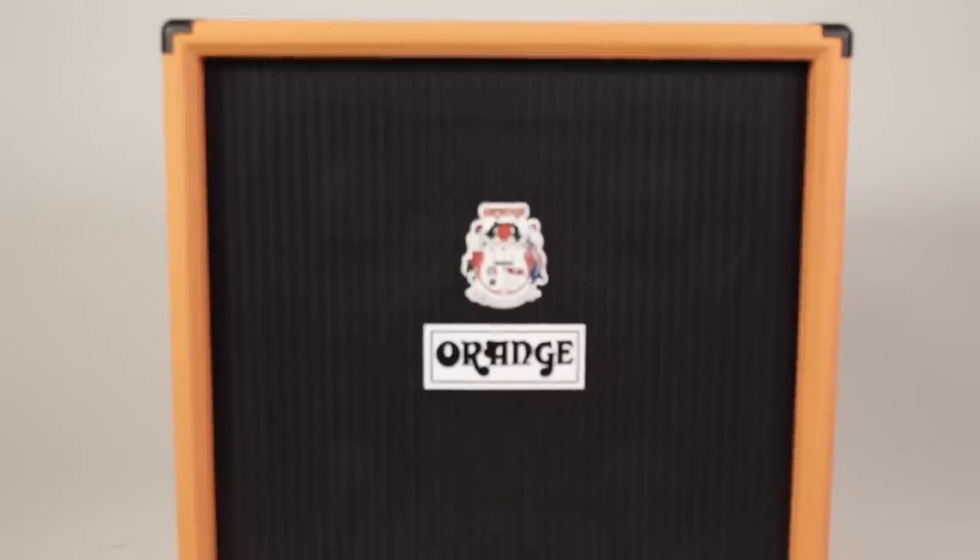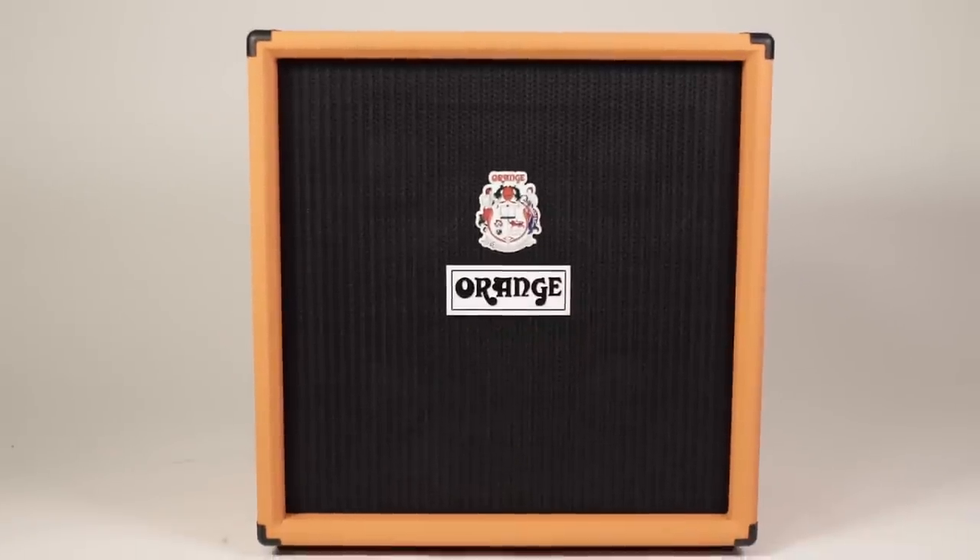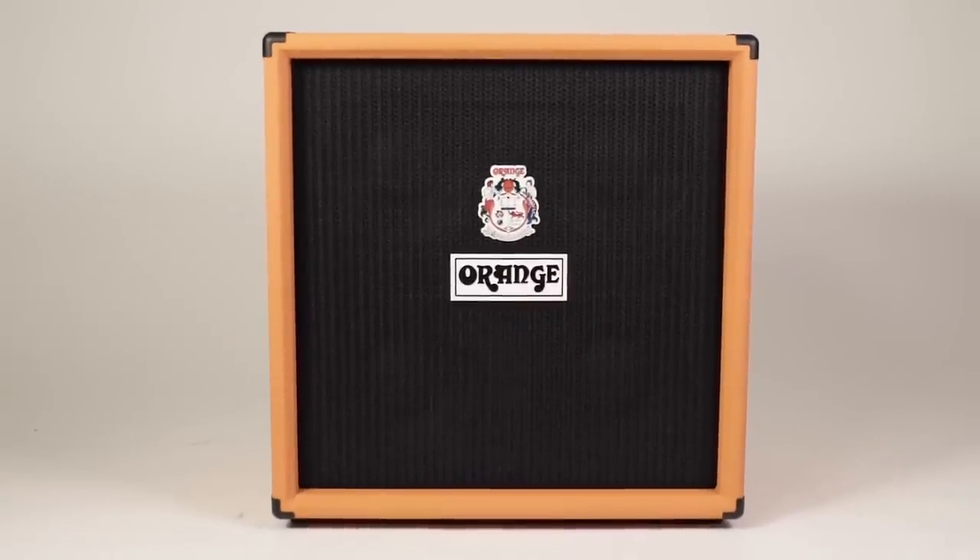The OBC 410 is a bass cabinet with a lot of its own character. It's made from 18mm high density birch ply and houses 4 Eminence Beta 10a speakers with a high powered Eminence horn that can be switched on the back of the cabinet. If you want to hear all your treble frequencies, you can choose between a high and a low setting. The OBC 410 is rear ported and can take up to 600 watts RMS at 8 ohms.